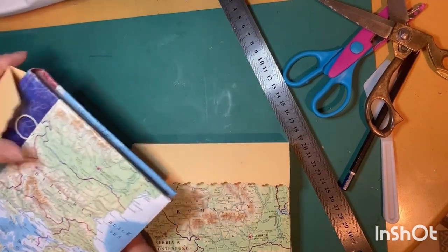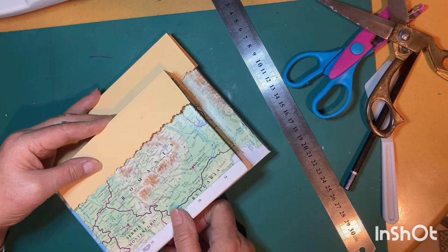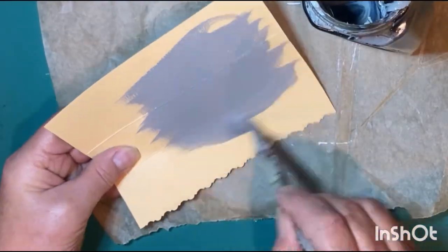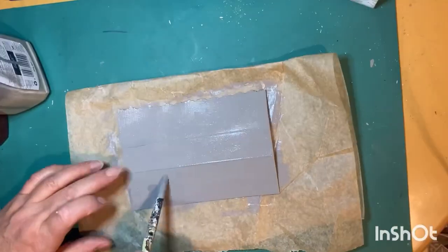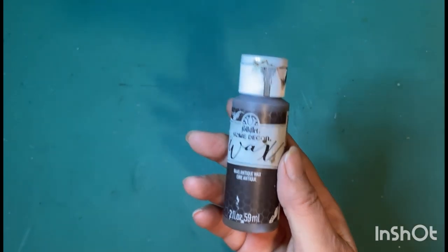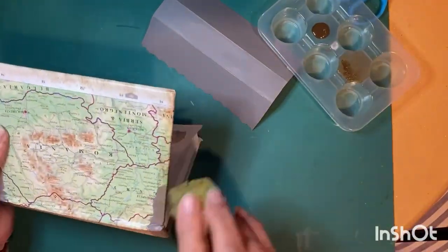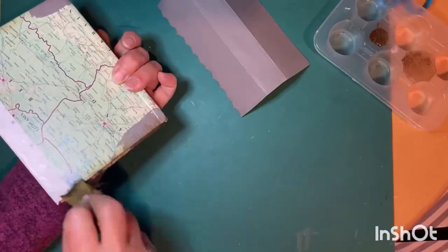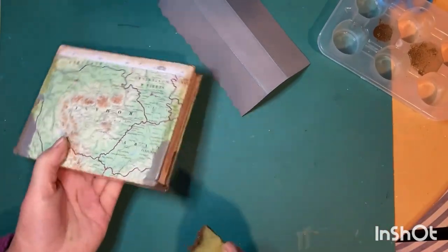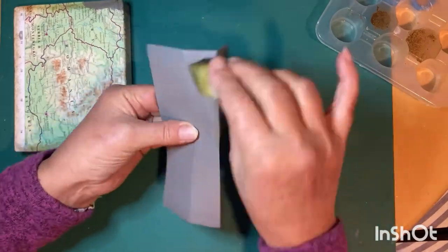I've repeated that process for the middle size book. For the small spine cover I'm going to use a color called Craigburn — it's just an acrylic paint. While I'm waiting for that to dry, I'm going to take some antique wax on a damp sponge and sponge that all the way around the edges of the book. I want these books to have a slightly aged appearance, and I'll do the same to the cover for the book spine.